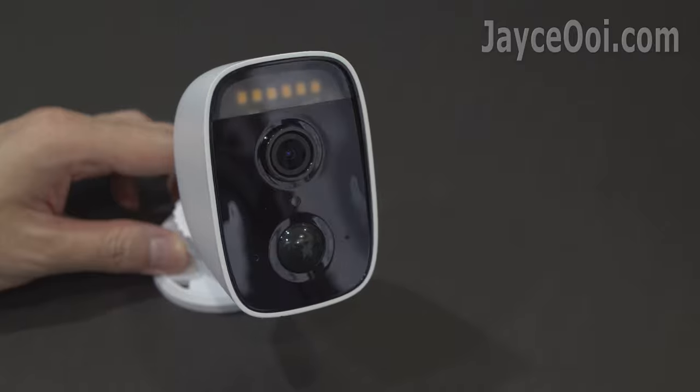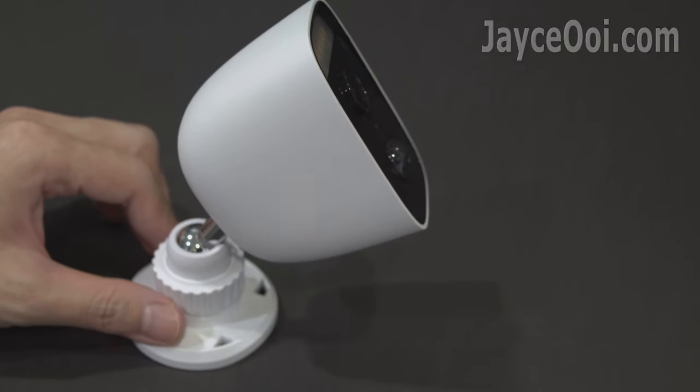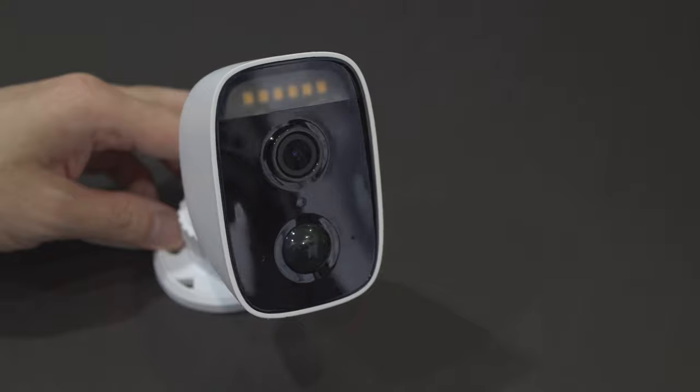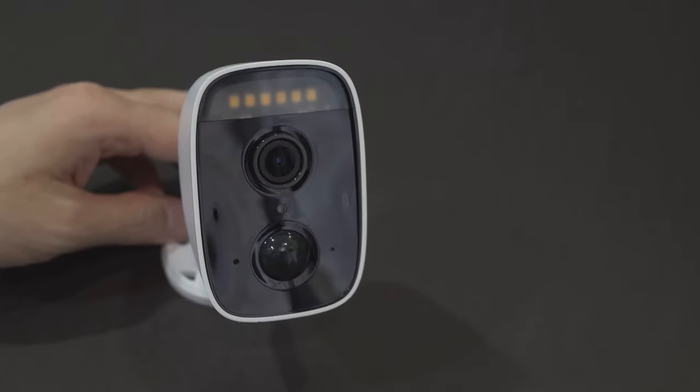That's all for the D-Link DCS-8630LH review. A nice outdoor camera indeed. Wait no more and get yours with the link below. Thanks — I'm Jayce, glad to see you here. Peace.